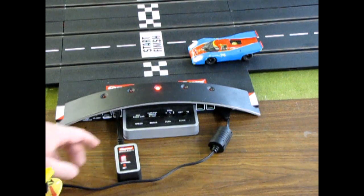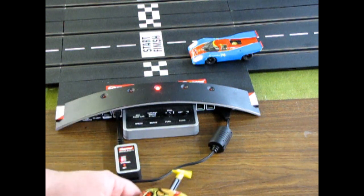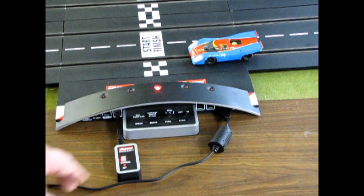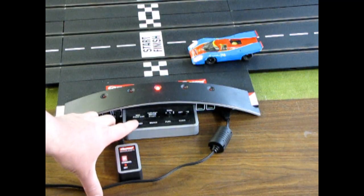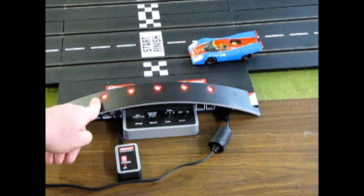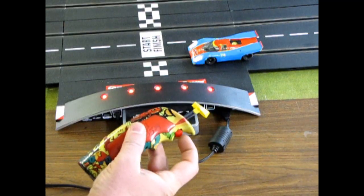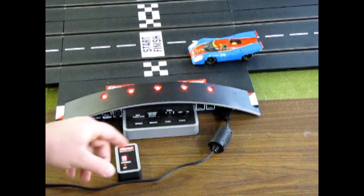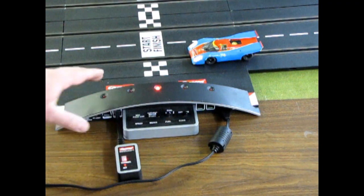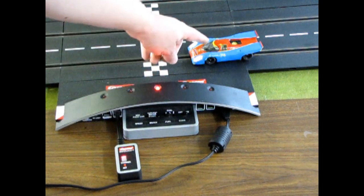The next thing we're going to look at is setting the speed and the brakes. I've coded my Porsche here to controller number 1. Out of the factory, all the cars' speeds will be right up full — full blast. Let's say you want your speed like that. You push your enter button, and that tells you this car is now coded at full speed inside the digital chip.